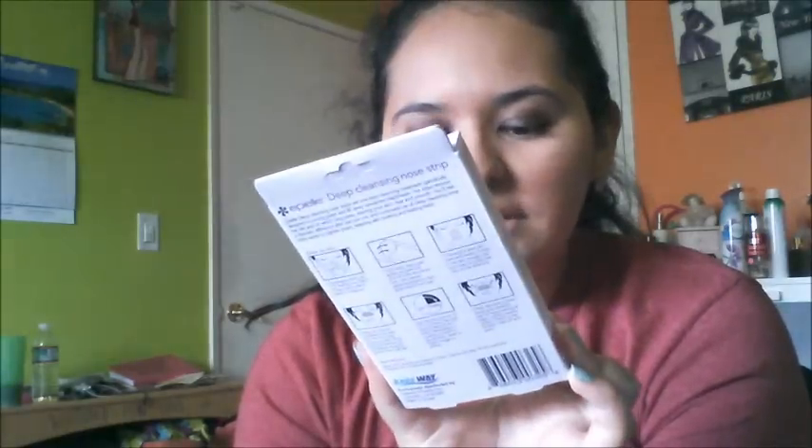I also found nose strips — I got two. I love nose strips and I've been hunting down skincare products, so I'm glad I found these. They have six strips in each little box and they were two dollars each. These are the Deep Cleansing Nose Strips from the brand Appealer.